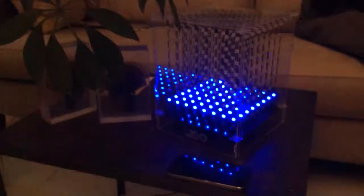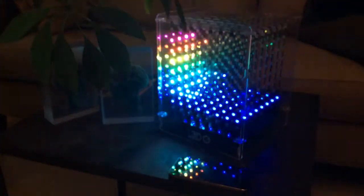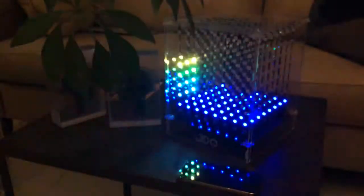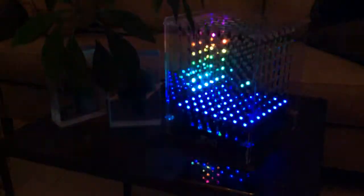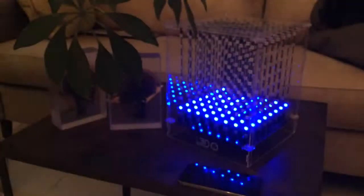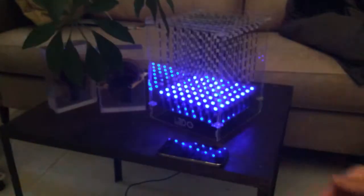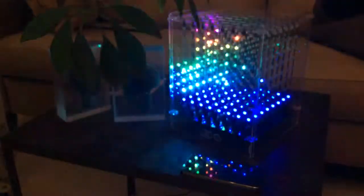This is the L3D Cube with a properly functioning internal mic. It's running the app FFT Joy by Momo on Cubetube.org. You can see at normal speaking volume at arm's length from the cube, it's picking up my voice fine. Of course this can be tuned down in software, but right now we have it at maximum sensitivity.